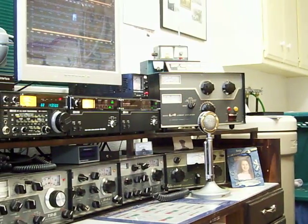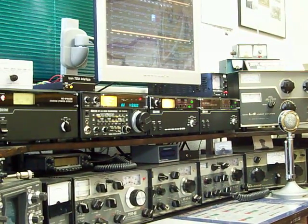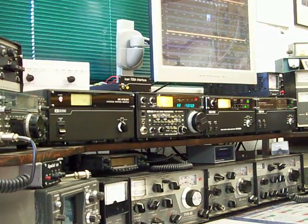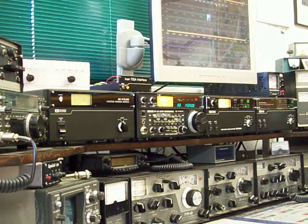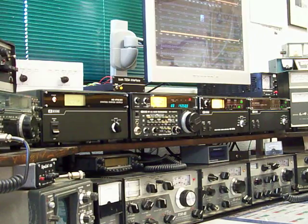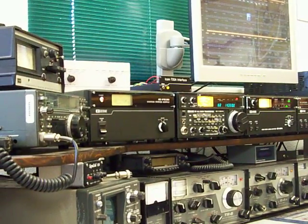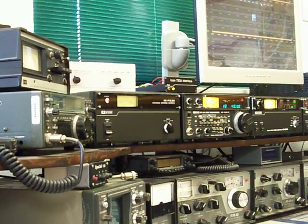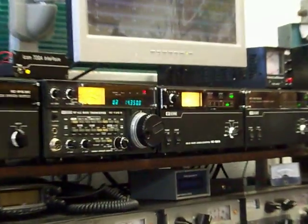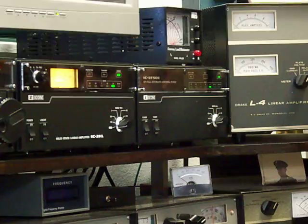As you can see, he's got a very nice combination of some really old vintage Drake equipment and some newer but still vintage Icom 720 equipment. The Icom 720 equipment dates from the early to mid-1980s. He's got the full complement — he's got the power supply, he's got the 720A, and let's zoom in here on the 2KL amplifier as well as the auto tuner.